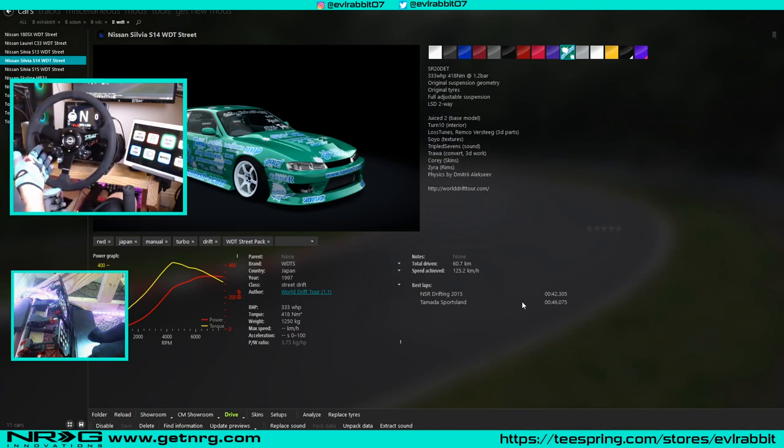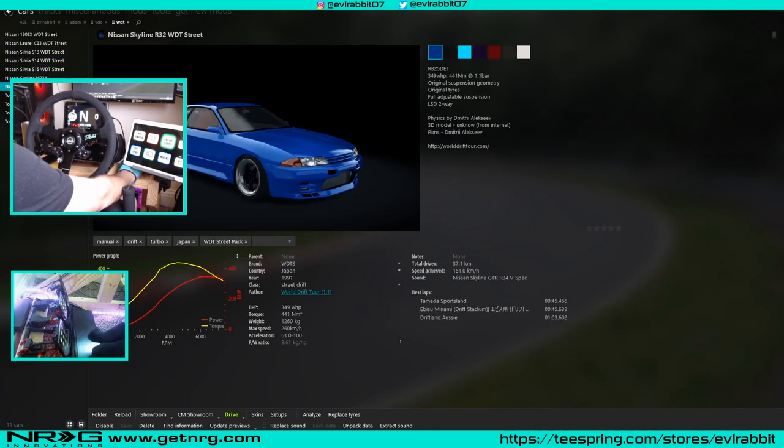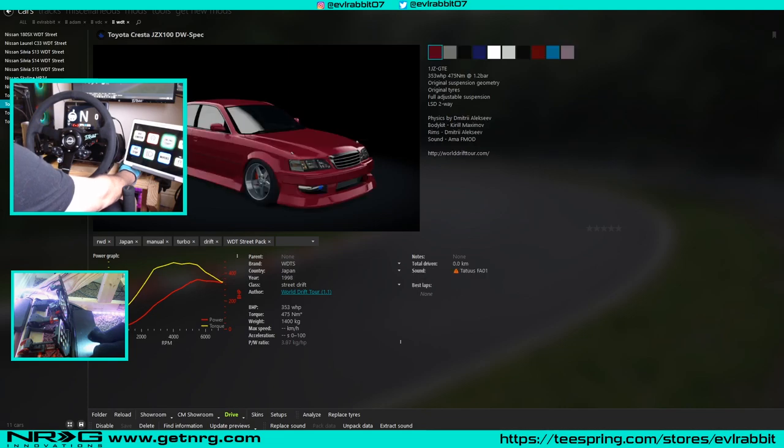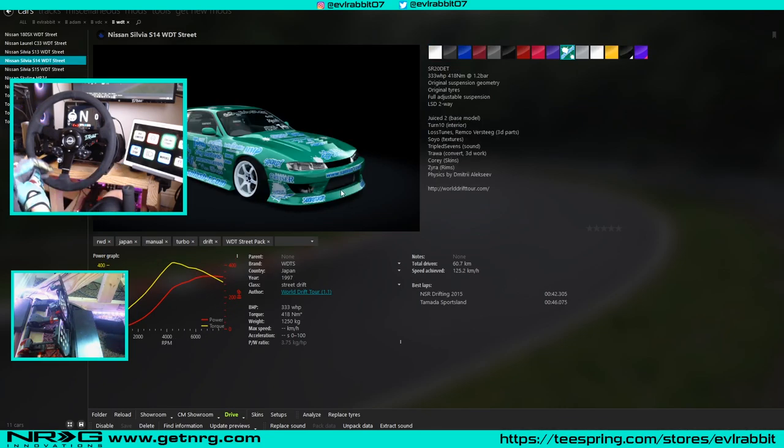My suggestion is actually the World of Drift street cars. These cars are extremely good to drive — you have 180s, Laurels, S13s, S14s, S15s, R32s, Corollas, JZXs, all kinds. Today we're going to be using the S14, probably one of my favorite cars. It's about 333 horsepower, which is a very good starting power. I would recommend starting at a lower power and working your way up. These World of Drift cars are pretty well tuned from the beginning, so if you're first learning I'd recommend them.